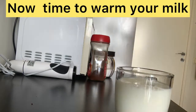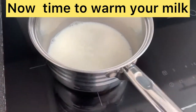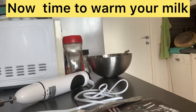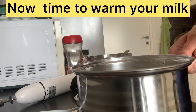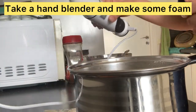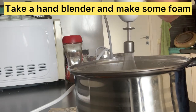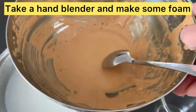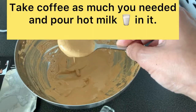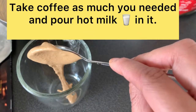Now warm up your milk. Take a hand blender or hand mixer and make some foam in the hot milk. Then take your coffee, pour hot milk into your cup as much as you need.